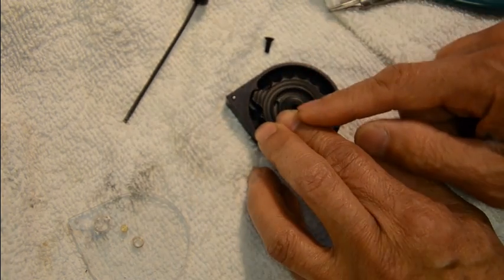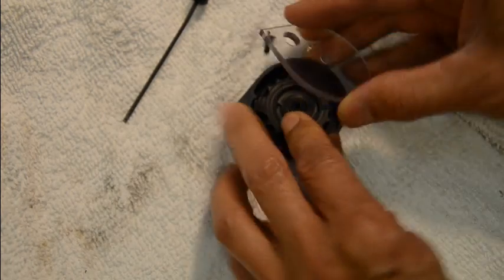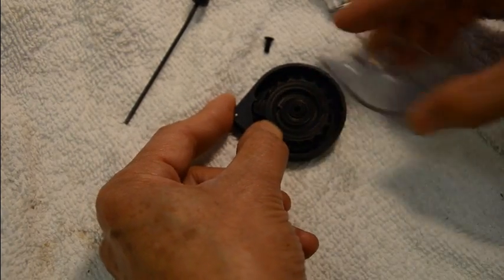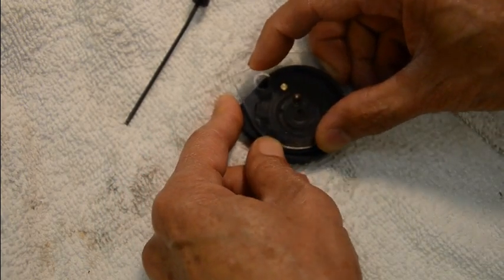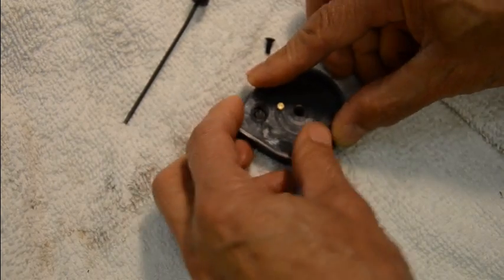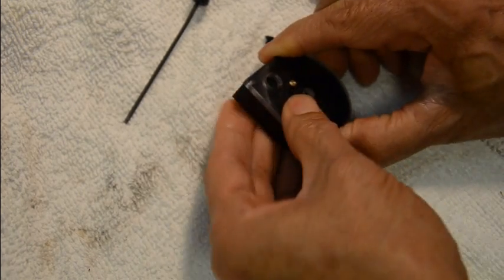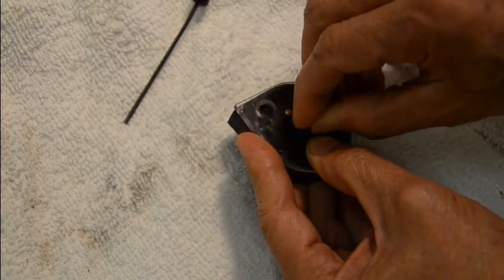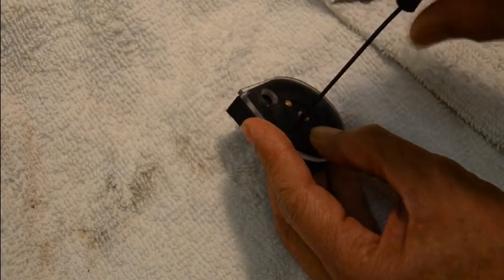Now we need to put the cover back on. Be careful — press your thumb to keep the inner drum compressed while you slide the lid flat over it. There's a brass little pin that goes into a slot here. Align everything together flush, then get your screw on.